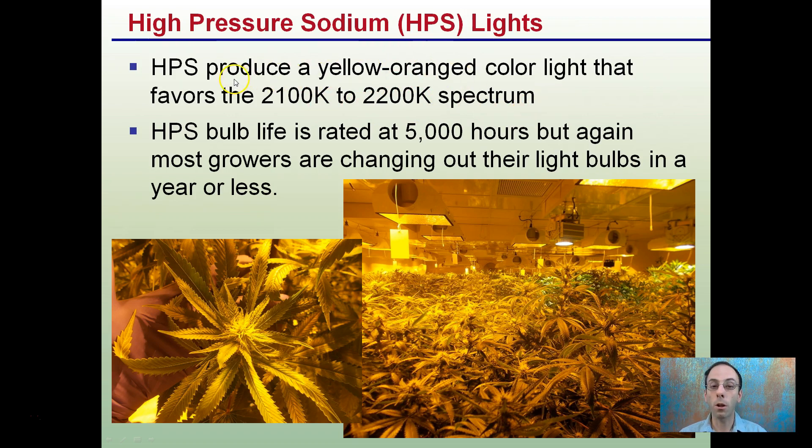They produce that yellow-orange color light, favoring the 2100 to 2200K Kelvin spectrum — that's just referring to the coloration, and very little of that has impacted how we perceive the plant. High pressure sodium bulb life is rated at about 5,000 hours, but most growers are changing their bulbs out in a year or less.